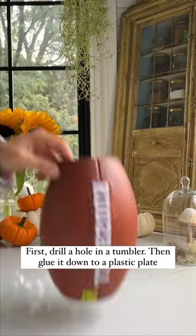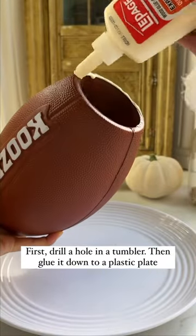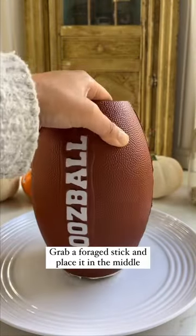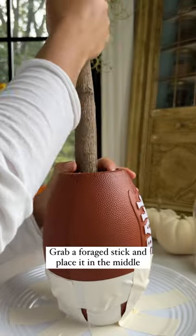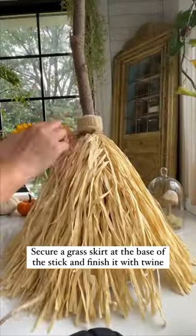DIY a broom bow with me. First, drill a hole in a tumbler, then glue it down to a plastic plate. Grab a forged stick and place it in the middle. Secure a grass skirt at the base of the stick and finish it with twine.